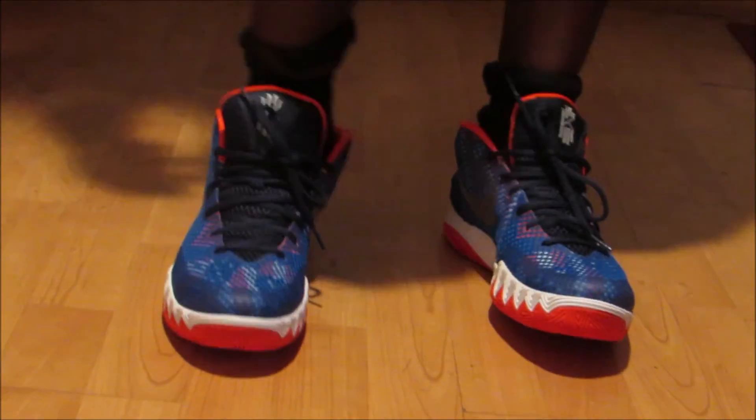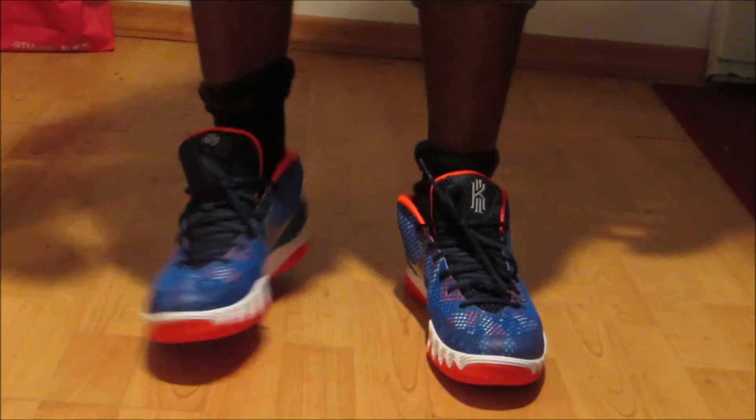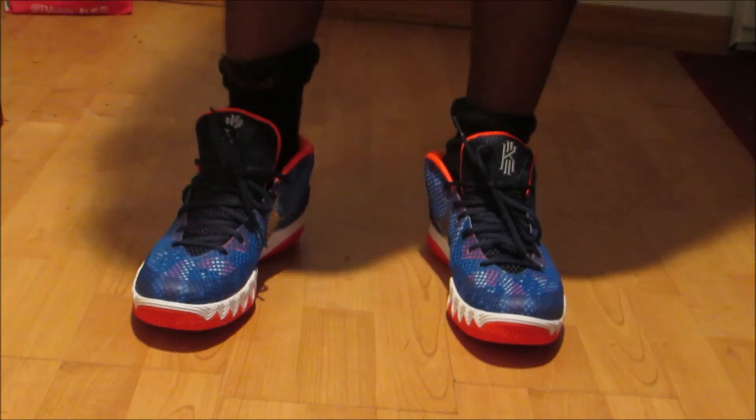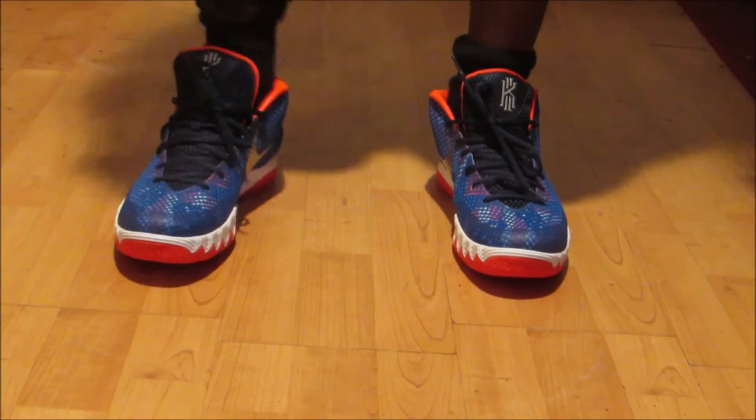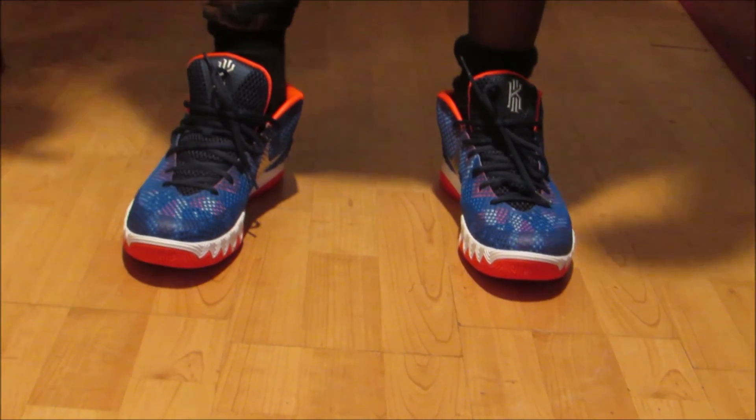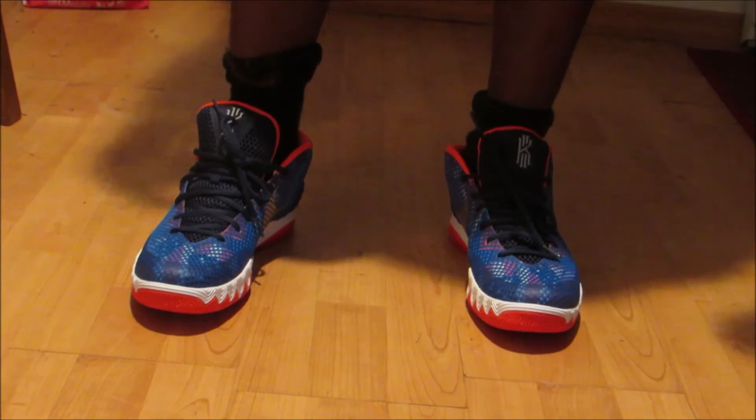Right now, first pair of Kyrie 1's — Independence Day — and I'm really liking the shoe. Like I said, $109, $115 plus tax will get you a pair. That's it for this review.